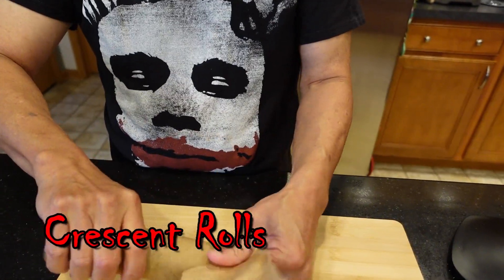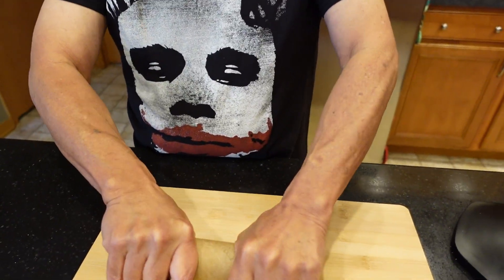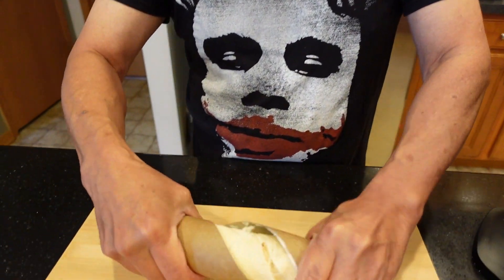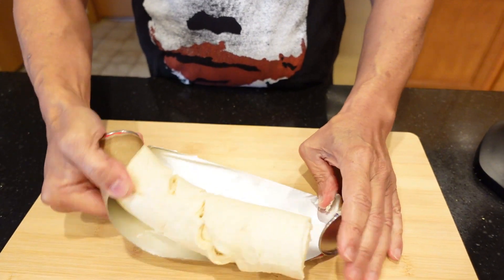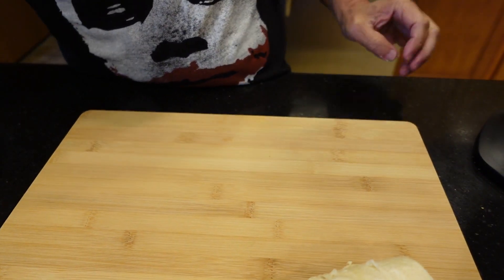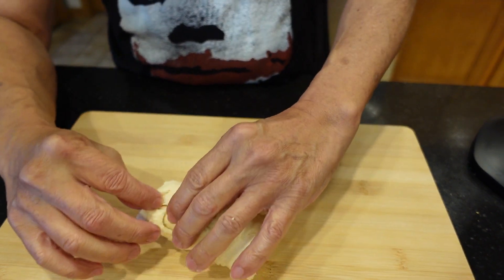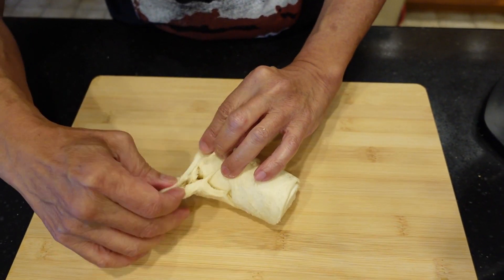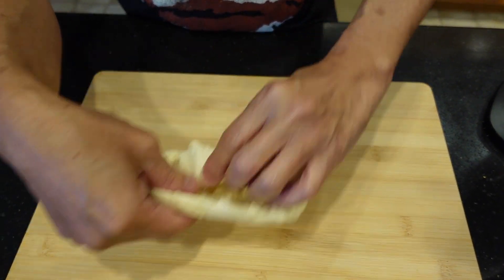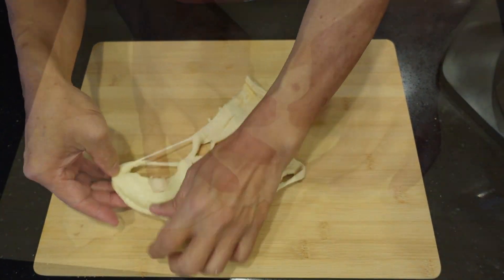The next step is to unwrap the croissant rolls. We'll only be using one half of the croissant rolls because we'll be making four mummy dogs. When I tried to unroll the croissant roll, due to the production time setting up cameras and lamps, the rolls became warm, so they started to tear apart and stick together. That's okay — just pinch the seams together to form a rectangle again.